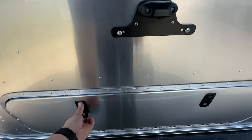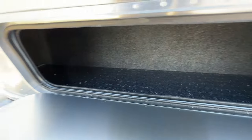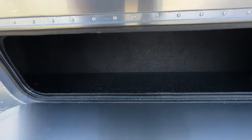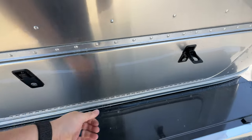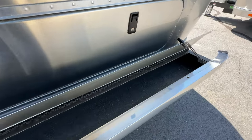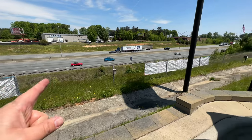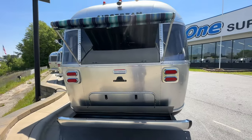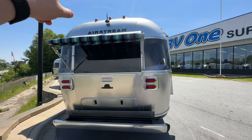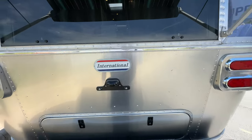Coming around the back, you'll see an additional larger storage compartment — it goes back almost a full arm's length deep and all the way to both corners. Quite a bit of storage in there. You also still have storage in the bumper — remember that's wet storage, so whatever you put in there will get wet. You can see the back awning there, the standard backup camera that comes on all Airstreams, LED marker lights, and LED tail lights. I love the red, white, and blue of the International nameplate.